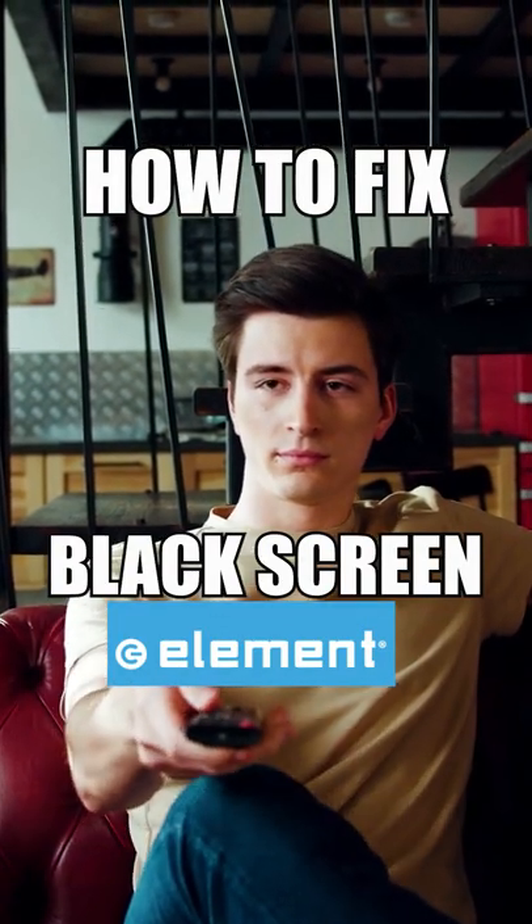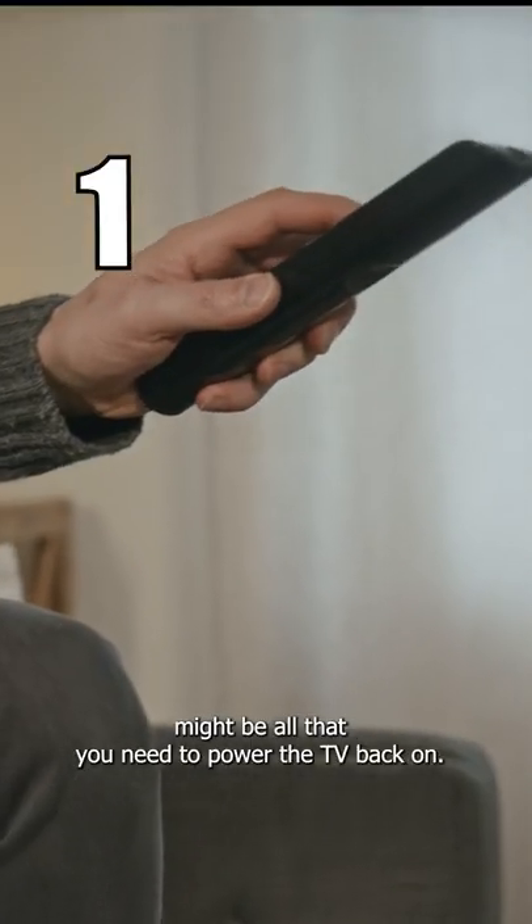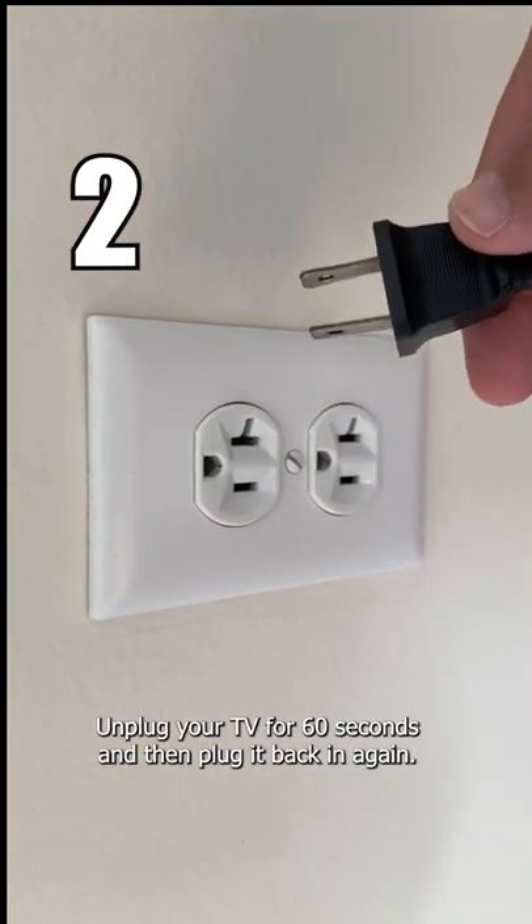How to fix your Element TV if you have a black screen. Change the batteries on your remote — that might be all that you need. Power the TV back on. Unplug your TV for 60 seconds and then plug it back in again.